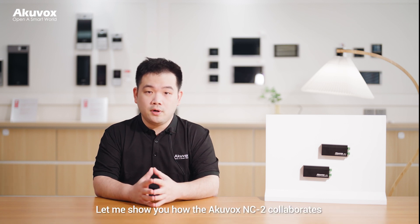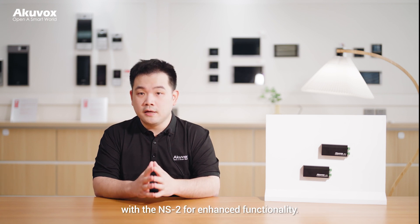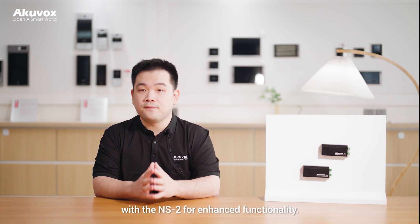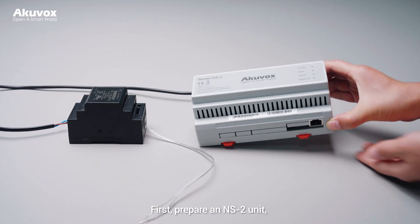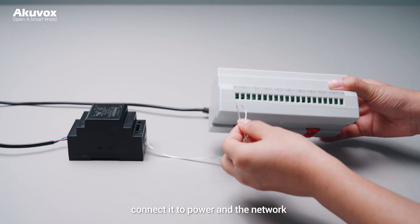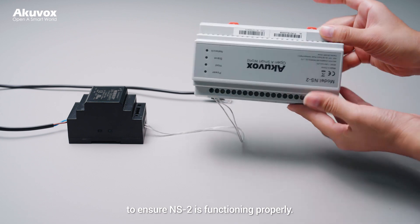Let me show you how the Arcuvox NC2 collaborates with the NS2 for enhanced functionality. First, prepare an NC2 unit connected to the power network to ensure the NS2 is functioning properly.